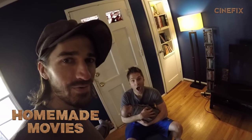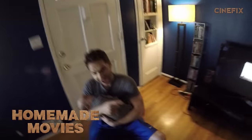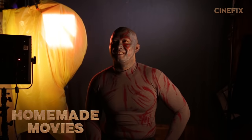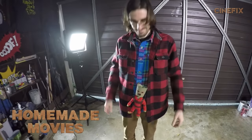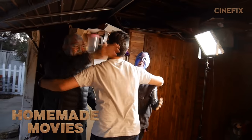Ant-Man has come over to babysit. This is Andrew from Ant-Man. It's like we're doing some weird school portrait. Group hug!